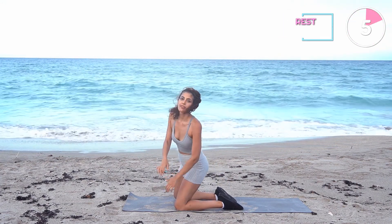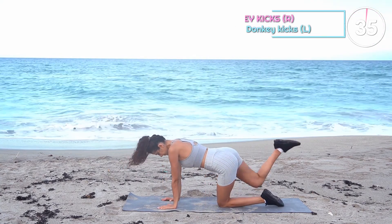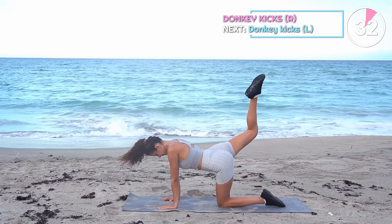5 seconds break and we're having donkey kicks. This exercise focuses on all three glute muscles and is also great for your whole core.